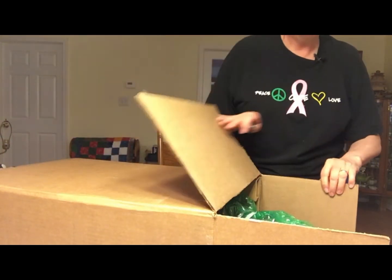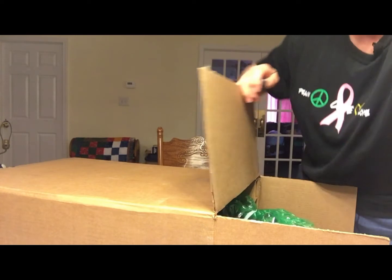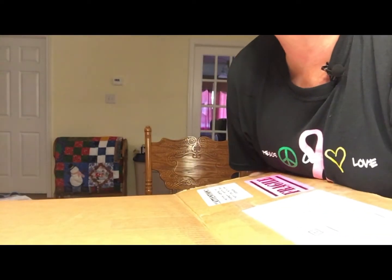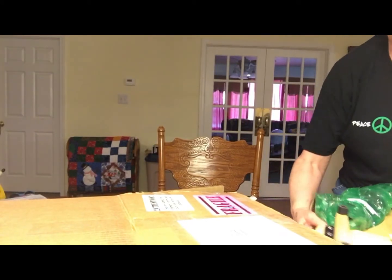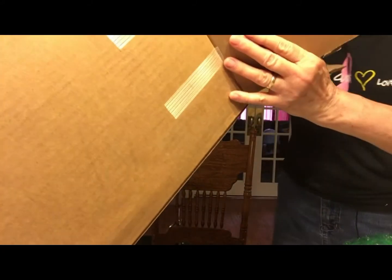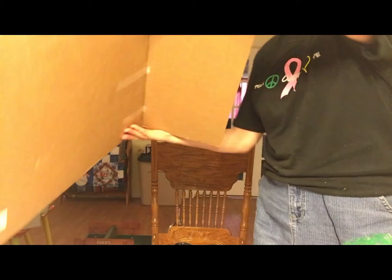I'm going to bring the camera over here — there is the top of the wheel. You actually need two people to do this, because someone needs to hold the end of the box while you pull the Sidekick out. That is the carry strap, and I think that's a thank-you note. This is the end of the box down here.